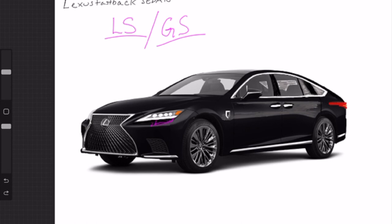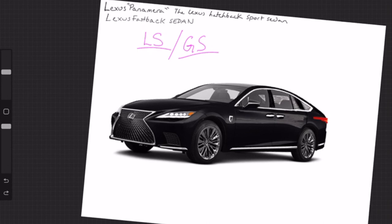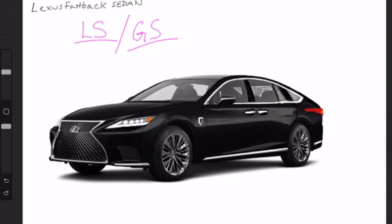In my rendition of the LS fastback, I really cleaned up the headlight. We get a clean little L shape — I go straight through, no dip down. We get our daytime running L and then our fog lights in there. I think that makes for a cleaner design that would also age nicer. That's the front three-quarter view.